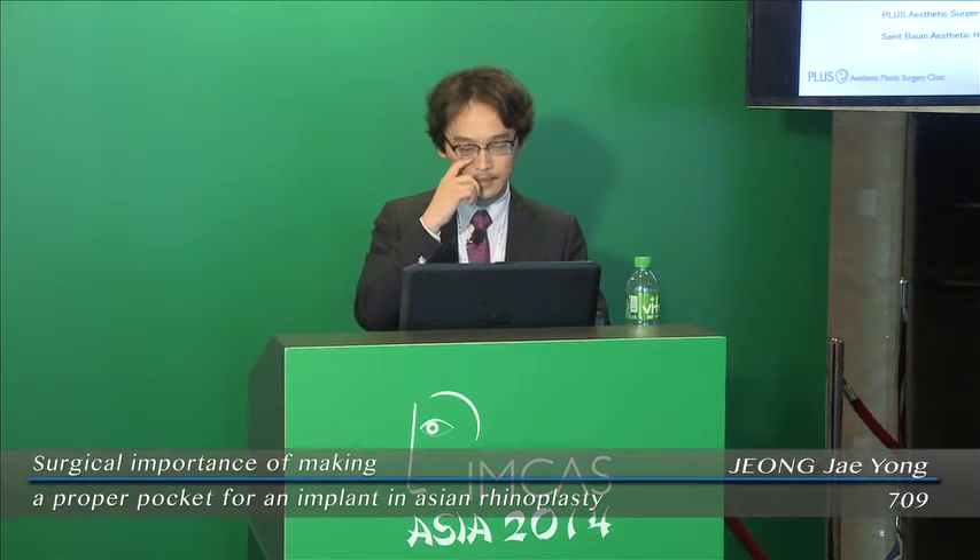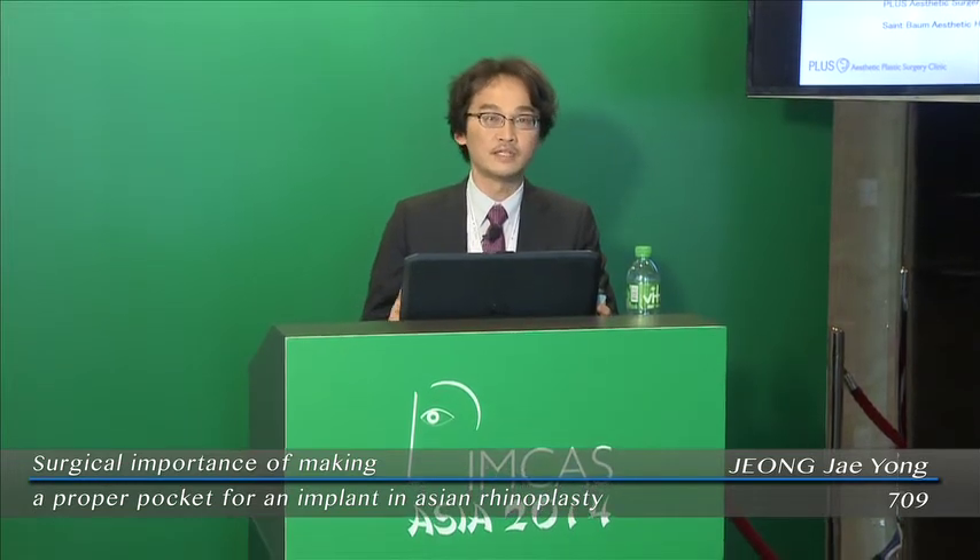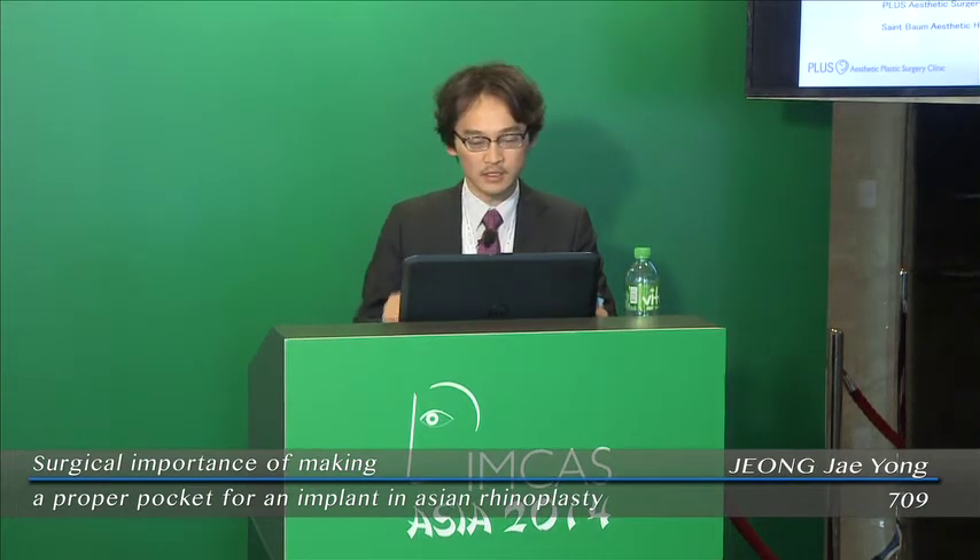Good morning, everyone. I'm Jae-yong Jung from Korea. The topic of my presentation is the surgical importance of making a proper pocket in Asian rhinoplasty. I will talk about the details of releasing the transverse nasalis aponeurotic fibers, called TNAF from now on.